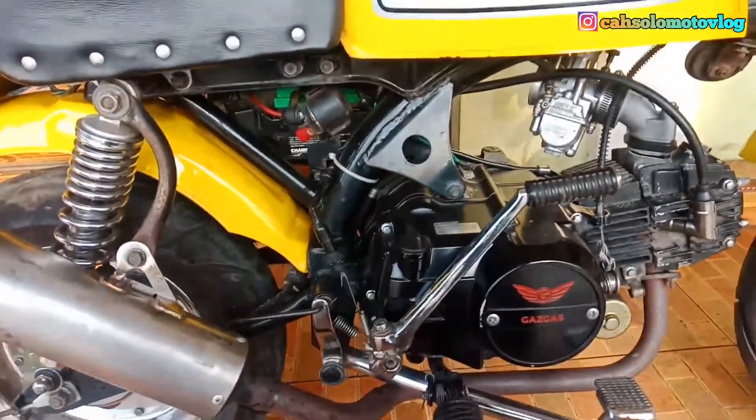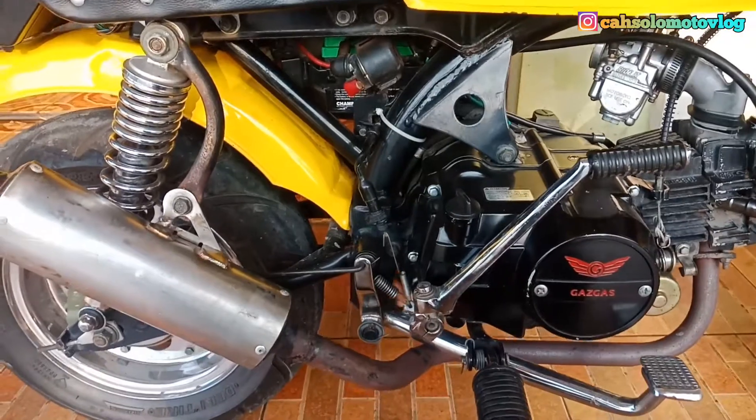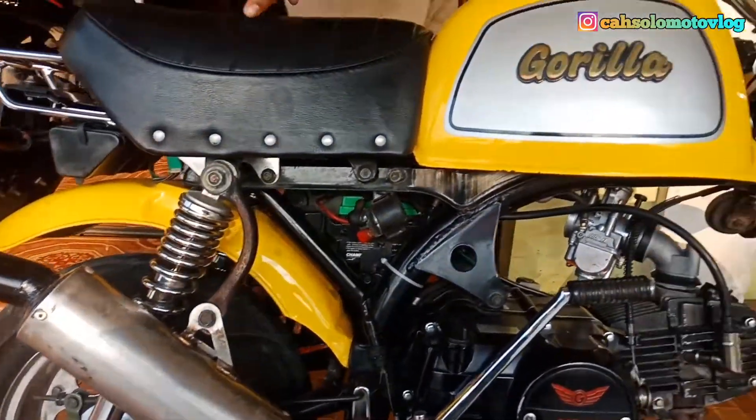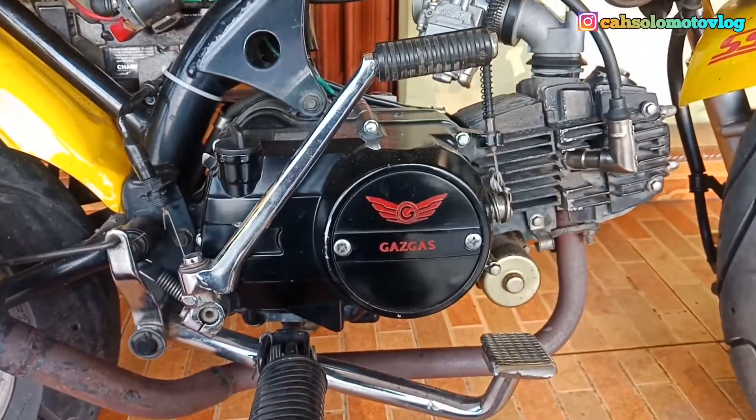Yo yo yo, assalamualaikum warahmatullahi wabarakatuh, jumpa lagi di channel Kujut Salam Motovlog guys. Gua kali ini ingin memperkenalkan motor Gorilla Gas Gas, motor dengan 4 percepatan, ini dibanderol dengan mesin 110cc guys.